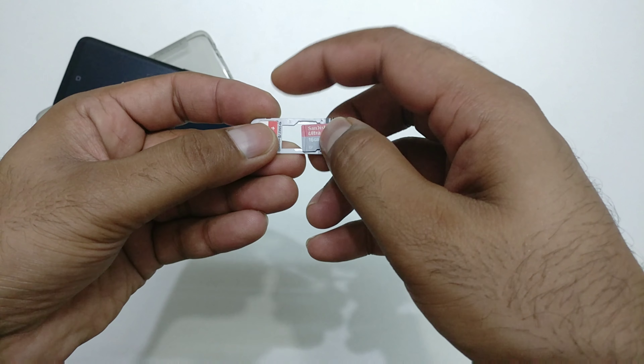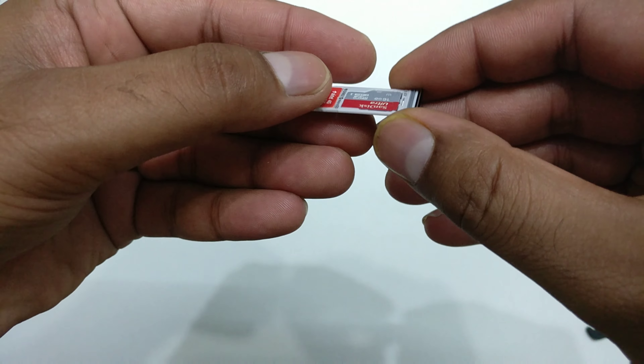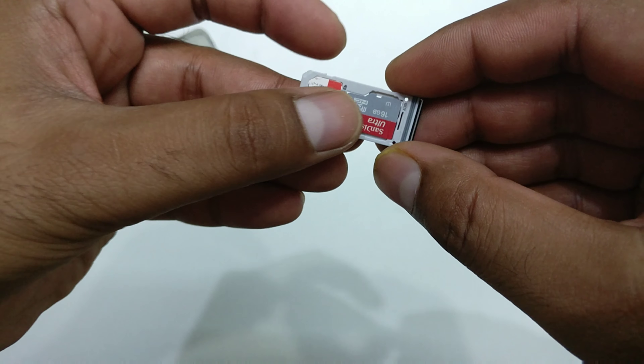If you have the Indian version, you have two options: SIM 1 plus SIM 2, or SIM 1 plus SD card. I'm going to take my SD card — this is a 16 gigabyte demo card — I'm just showing you how you can do that.